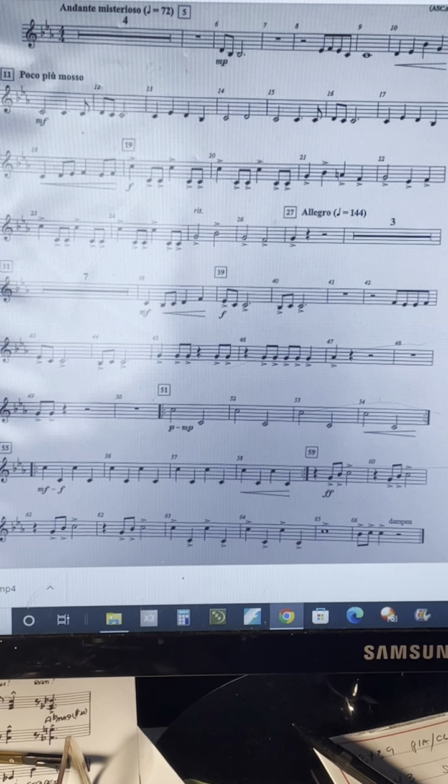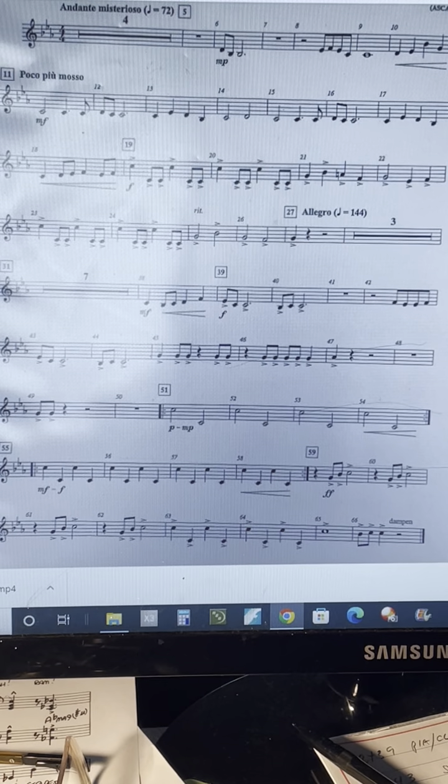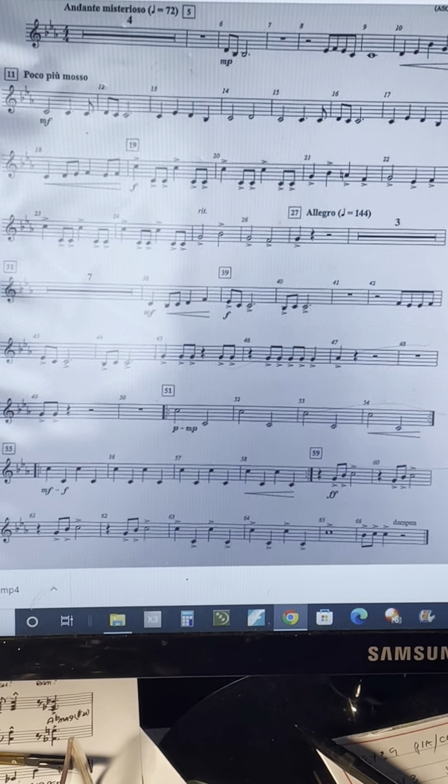I'm not going to take the repeat at 51 and 55. Alternate your hands, write in your stickings if you need to, and more importantly learn your note names so that you can be a better percussionist. Good luck!